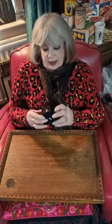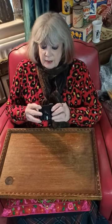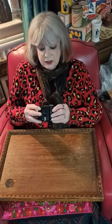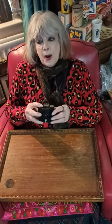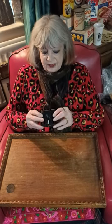The Kodak Baby Brownie, made of Bakelite — the proper word for Bakelite is polyoxybenzylmethylene glycol anhydride. That was invented by Leo Baekeland. The patent ran out in 1927, so after that, anyone could use it for making anything they liked — people did, and it became a generic term. Beautiful little camera.